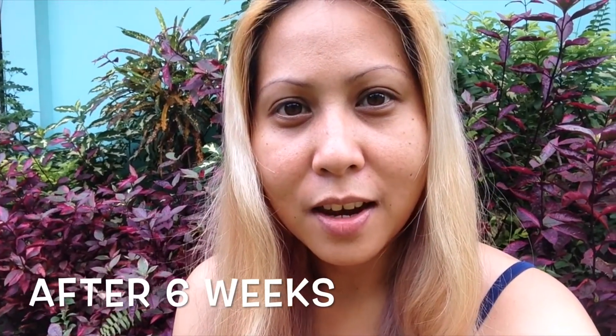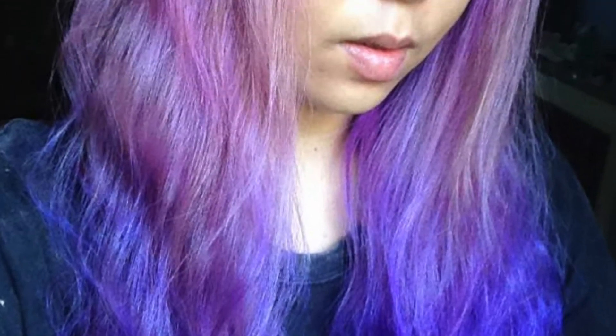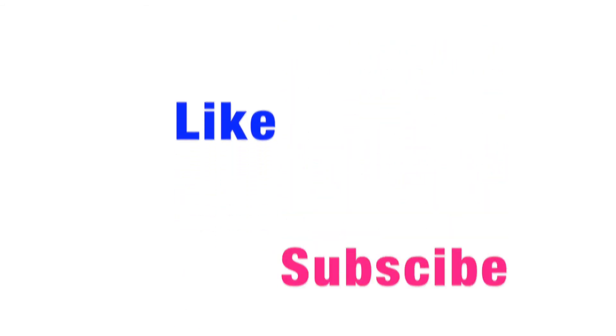Welcome back to my channel — as you can see, my hair is really fading from the gradient lavender color. So there you have it, guys! That's how I did my gradient lavender hair. I hope you liked it and learned something. Thank you so much for watching, and don't forget to like and subscribe. God bless everyone!